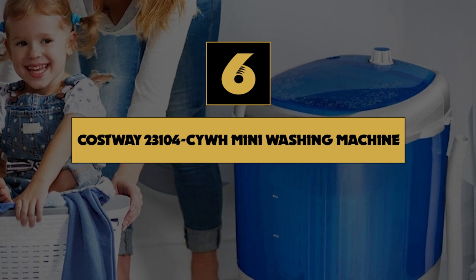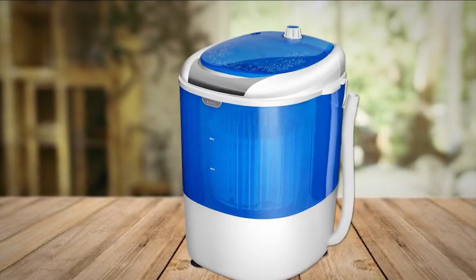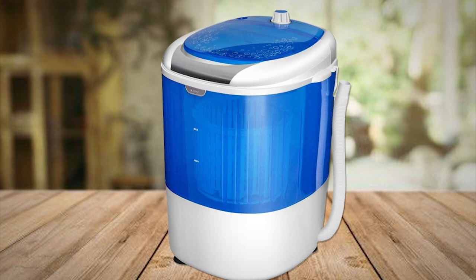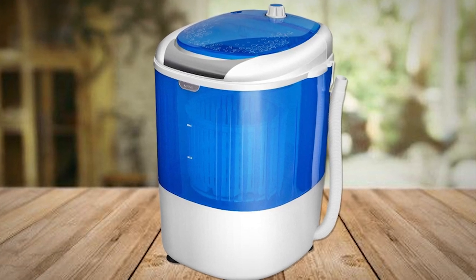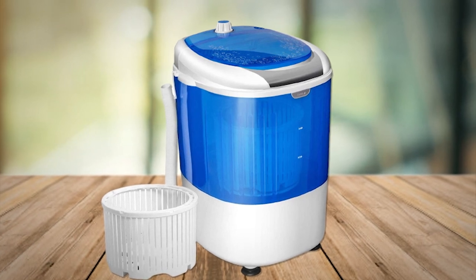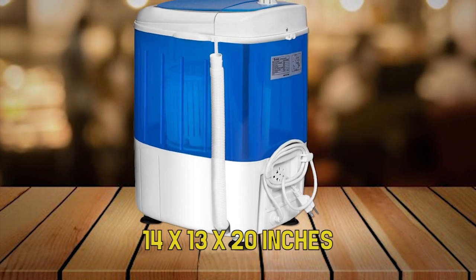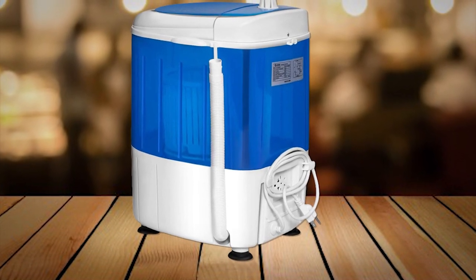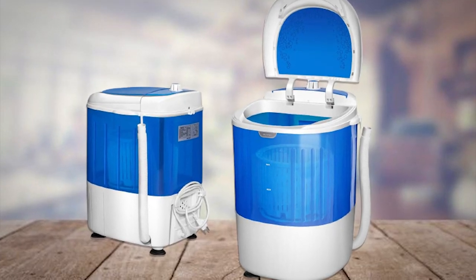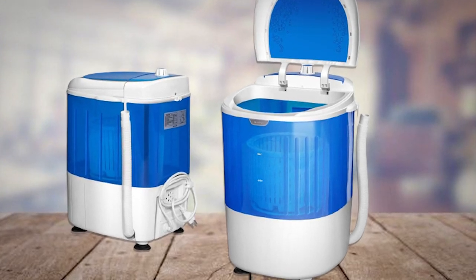Number 6 on our list is the Costway 23104CYWH Mini Washing Machine with Spin Dryer. You may not have much storage space in a small apartment or RV, which can make it challenging to find room to store a portable washer. Luckily, the Costway Mini Washing Machine is small enough to stash in a closet or cabinet, measuring just 14 by 13 by 20 inches. Its compact design makes it an ideal product to bring on long road trips or purchase while you're in between living spaces, although it doesn't fit much, so don't be surprised if you need to do multiple loads.